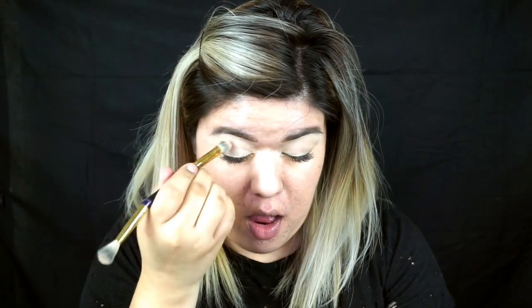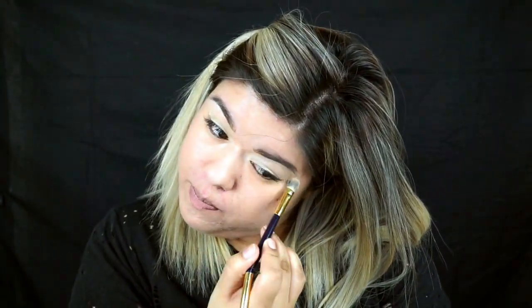I'm going to take this Urban Decay Gwen Stefani palette and apply the shade Skimp all over the lid with the Tarte Double Ended Eyeshadow Brush. This sets the Soft Ochre Paint Pot so the rest of the eyeshadows can have a smooth canvas to work on.